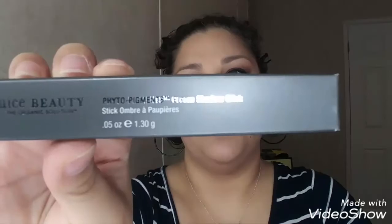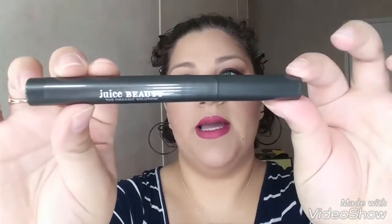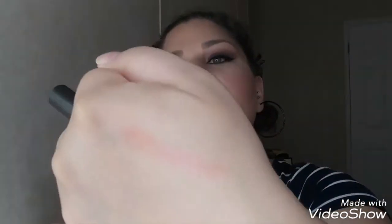This is a brush by Crown Brushes, which I do like. The next product is by Juice Beauty — it looks like this. Almost dropped it! And this is what it looks like outside of the package. It is a cream eyeshadow. It is very light — I don't know if you guys can see that. That's what it looks like; it's pretty.